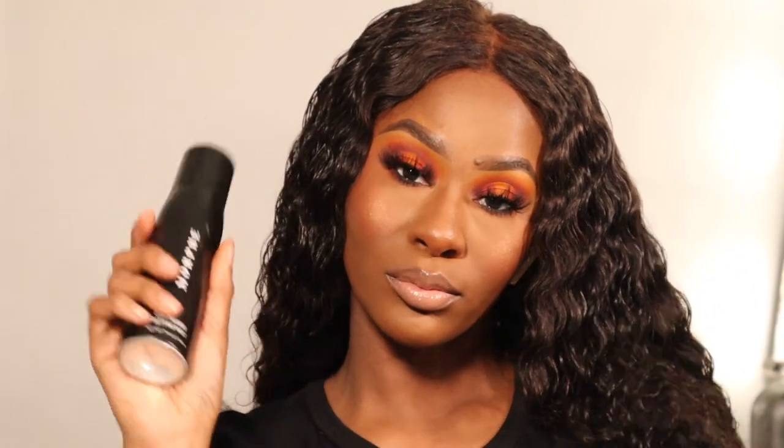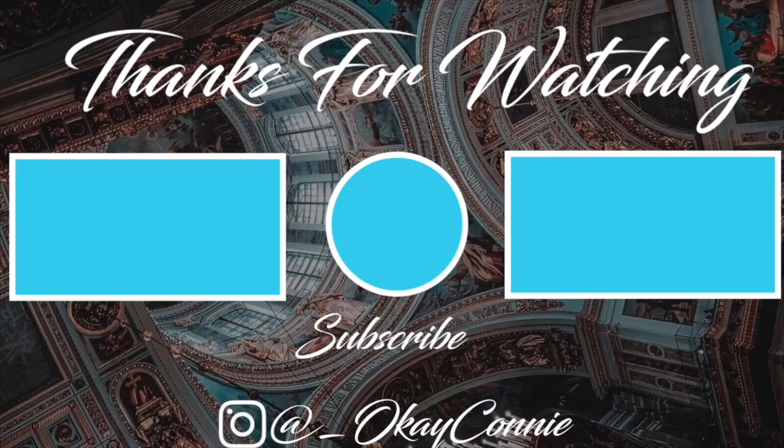To set my face I'm using my Morphe Continuous Setting Mist. Thank you guys so much for watching my video, and thank you for being patient with me — it's been a while since I posted a tutorial. I just haven't been in the makeup creative mood, but I'm back in my little groove, out of my rut. I'll be posting more tutorials on my channel as well as other related videos, so stay tuned for those. Don't forget to like, comment, and subscribe, and I'll see you in the next one!